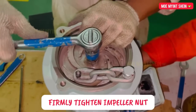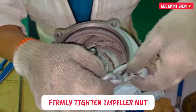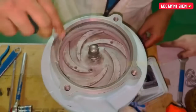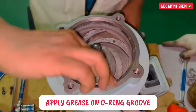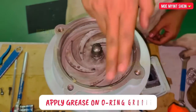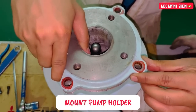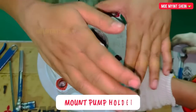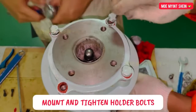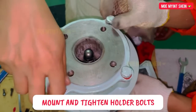Firmly tighten the impeller nut. Apply grease on the O-ring groove of the pump casing. Then mount the pump casing cover over the casing. Mount and tighten the casing cover bolts.